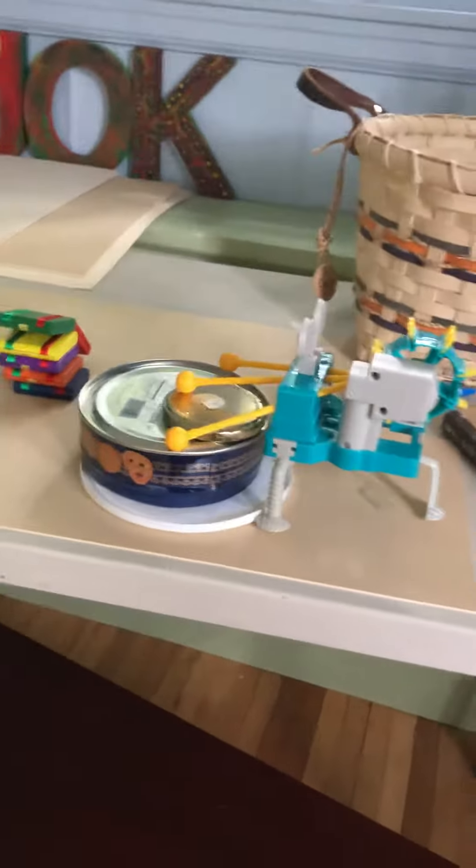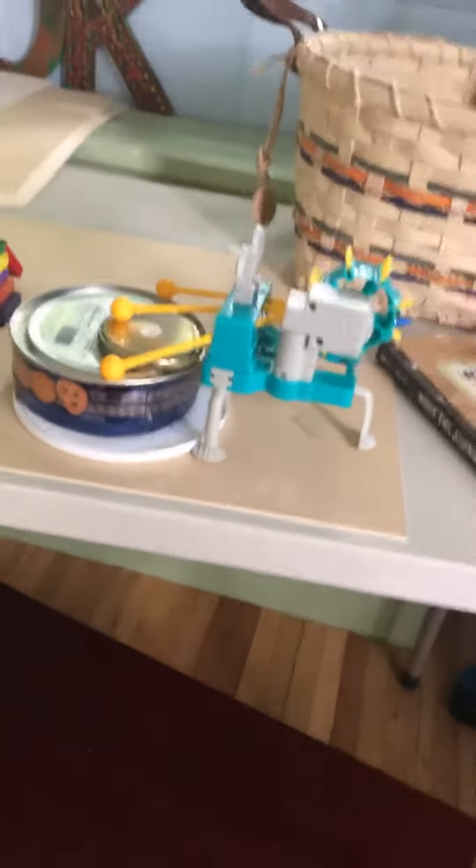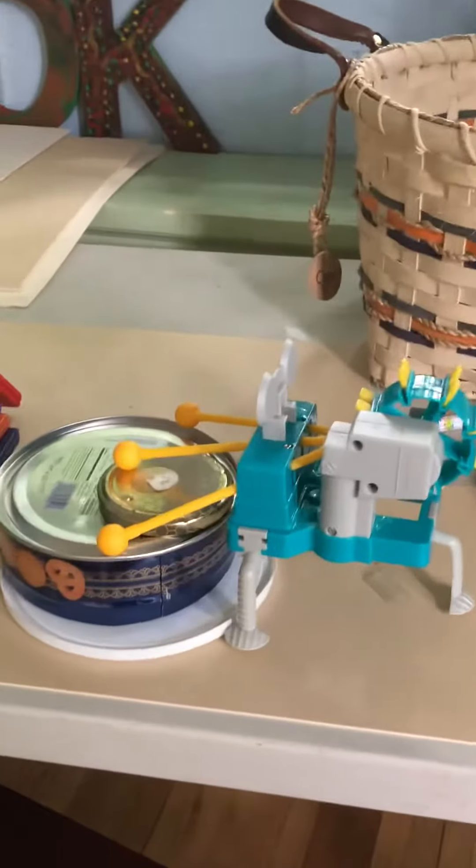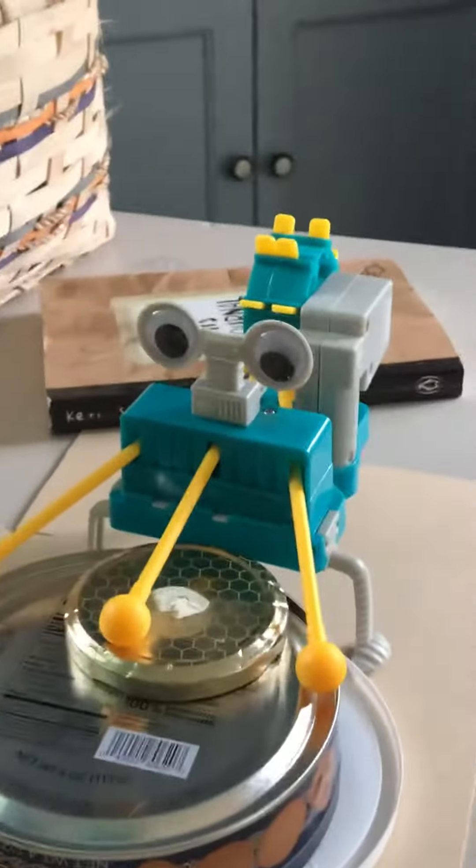This is Piggy Bun Bones in real life. Yes, we changed our name again. Before it was something like Piggy Bun Bones Paradise, and now it's Piggy Bun Bones in real life, okay? There you go.